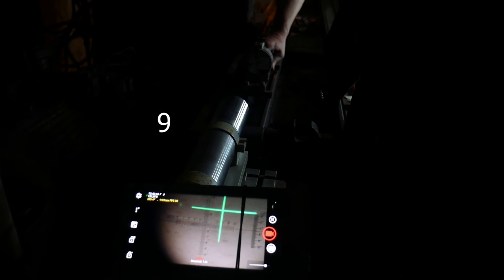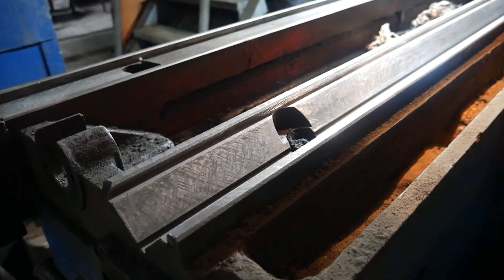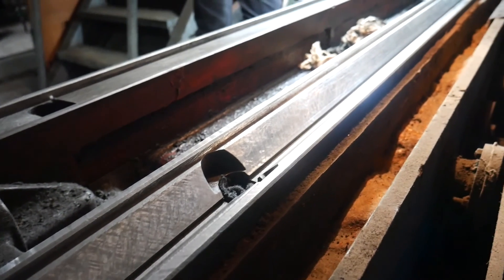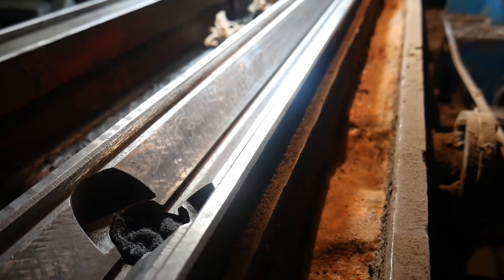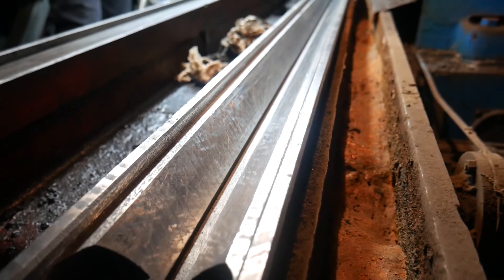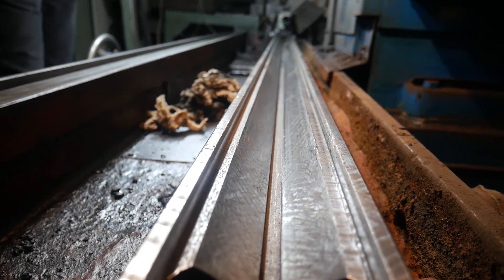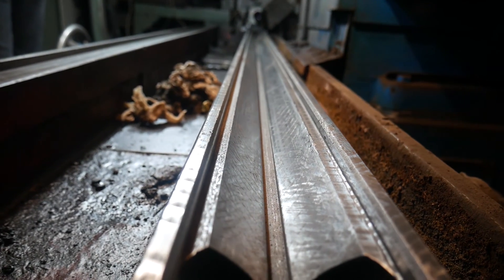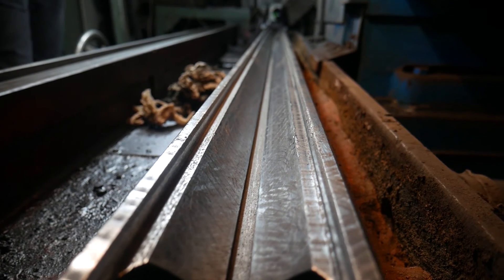Therefore, reducing the amount of manual work in this case won't be possible. To restore the geometry of the guide, it will be necessary to manually scrape off. Well, no problem — in this case I can make it straight with a scraper.